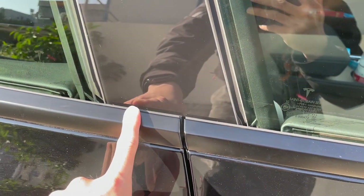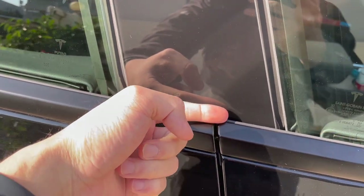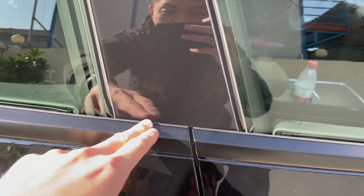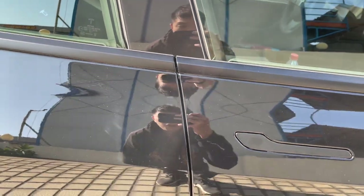If you have a Made in the United States Model 3, the front door trim and the rear door trim cannot match together — some of the US-made Model 3s have this issue. But here on the Made in China Model 3, you can see they are in the same line. Also, the door panel gap is consistent.